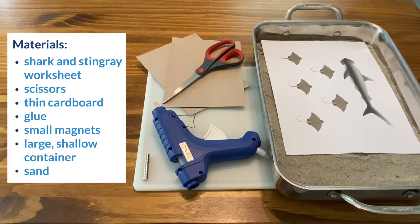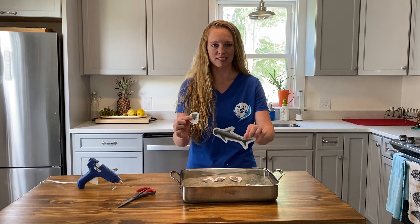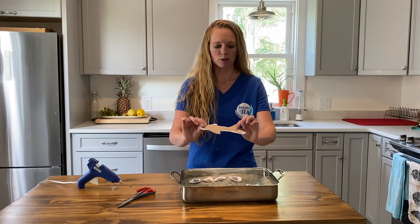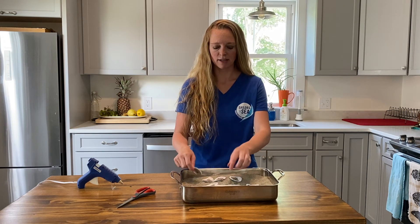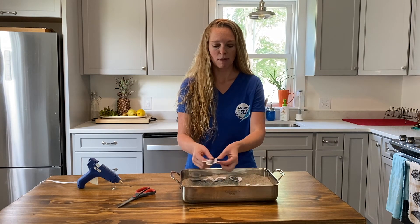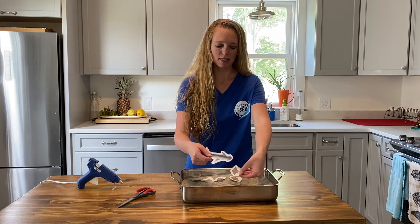For materials you just need the following items. First you cut out the hammerhead shark and stingrays. Then you back each animal with thin cardboard so it's a bit sturdier. Next you glue a magnet to each one of the stingrays and to the head of the hammerhead shark. Make sure you have the magnets in the right direction so that they attach properly, just like this.